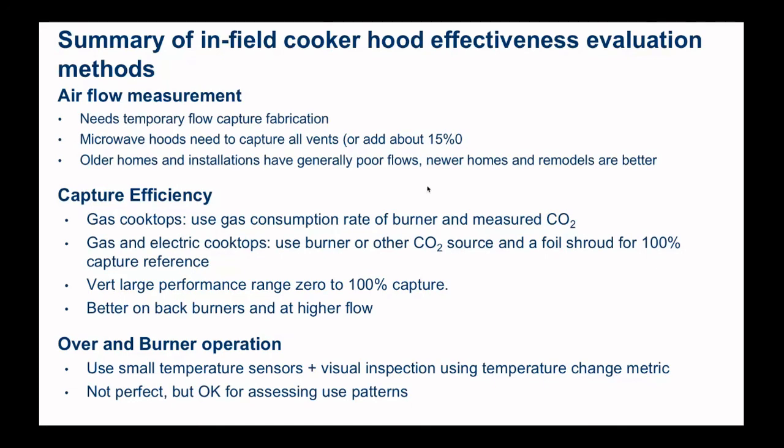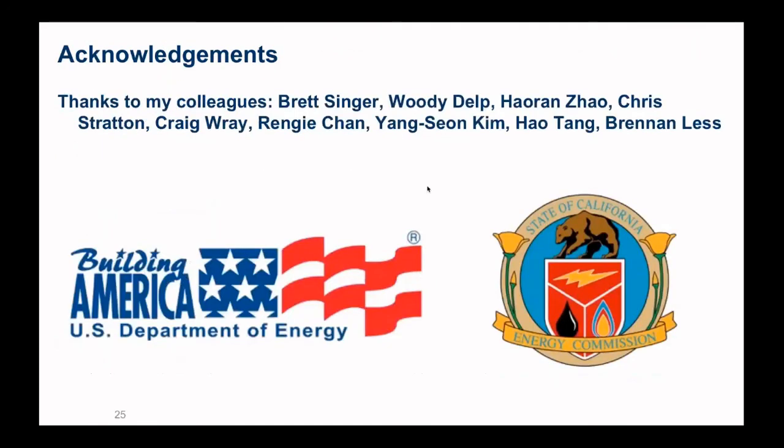I want to finish by acknowledging my colleagues on this long list who actually went into the field and did these measurements and developed these techniques with me — they're responsible for the pictures you saw here and all this wonderful data. We couldn't do any of this without our sponsors, the US Department of Energy Building America program, and a lot of good support from the state of California. All this testing was done in California, which in the US is at the forefront of doing things like ventilating homes and sponsoring this sort of research.